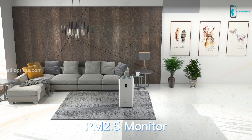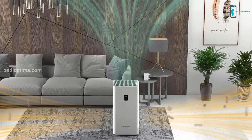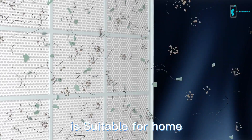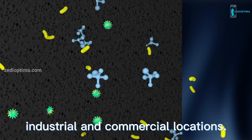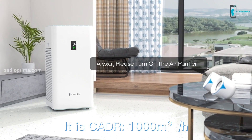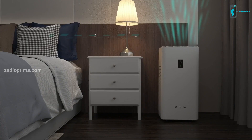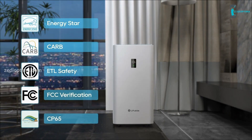The Y1000 has achieved a high CADR of 588 CFM through a double-sided air intake design, a powerful motor, an optimized air duct, and a special filter core design. It can rapidly purify the air in a 1000 square feet room in just 12 minutes.